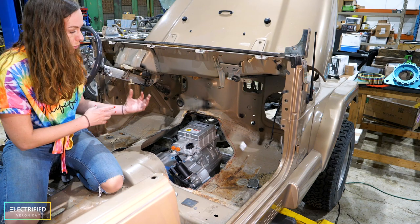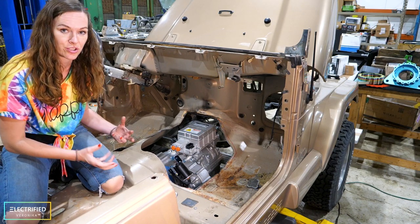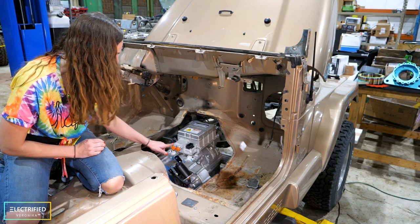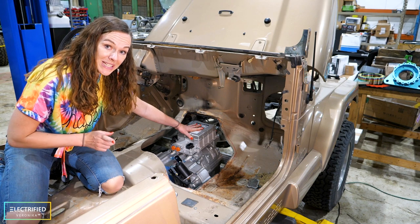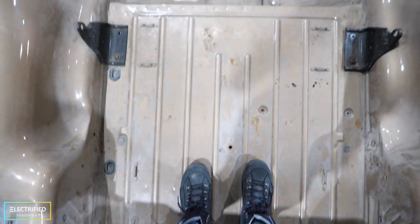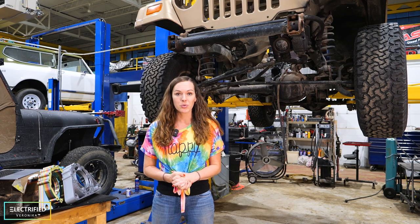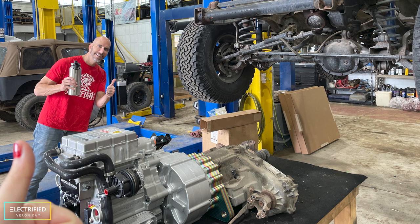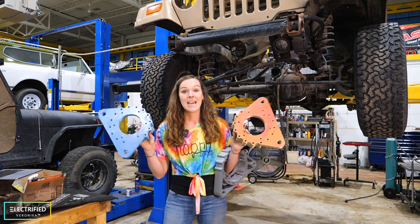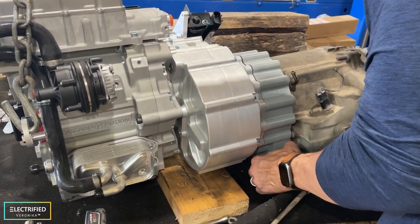The way we position the electric motor is that we put the transfer case at the stock location, and from there everything else aligns to it. You can see the inverter here — this is where the cables of the battery will go in. This inverter will convert the DC power coming from the high voltage battery pack into the AC power needed for this AC motor. We selected an AC motor by Cascadia Motion with 225 kilowatts. To really use the whole operating range of this motor efficiently, we decided to get a 3-to-1 speed reducer. In order to attach the speed reducer to the stock transfer case, we needed to make our own custom adapters.